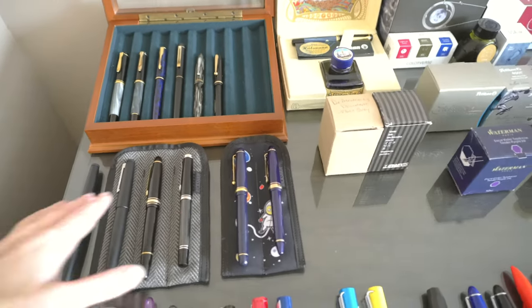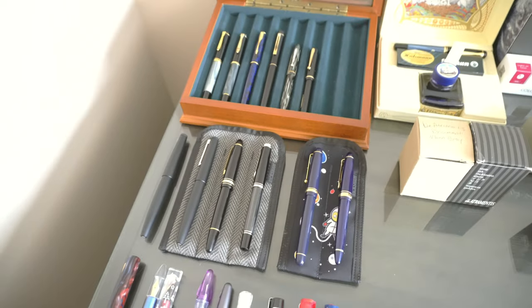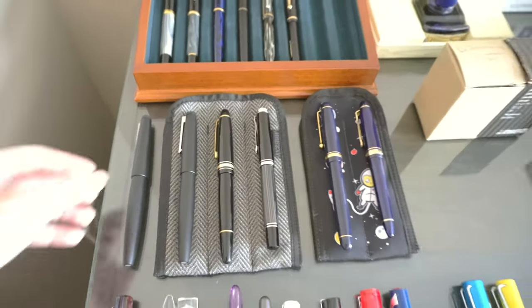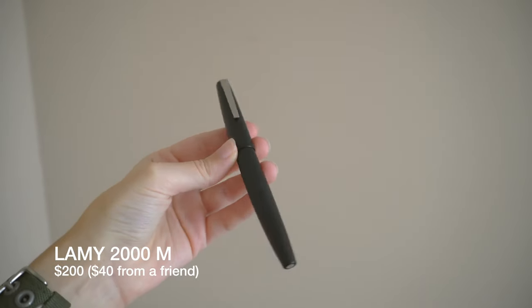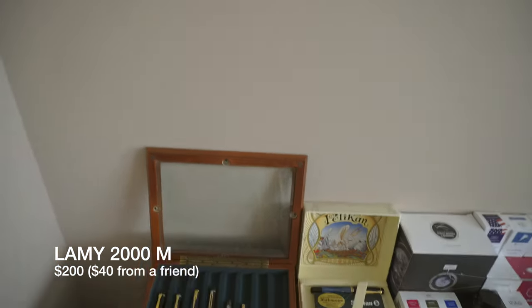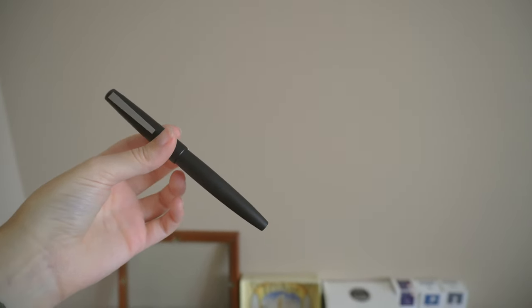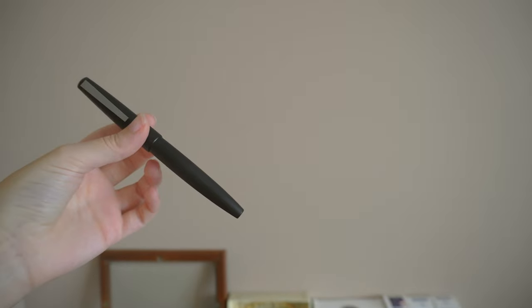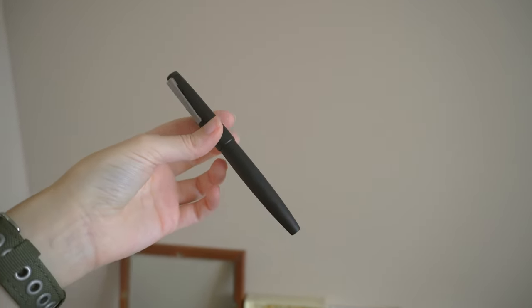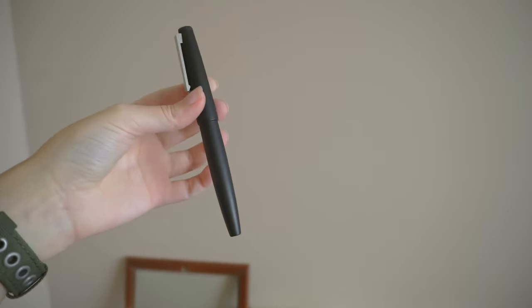So moving on to the expensive big boys right here. We have the Lamy 2000. This has a medium nib. It's the one I got for — what did I pay? 40 bucks? 45 bucks? Not enough, that's for sure. Thank you again to the person who I bought it from — I'm enjoying it. I have it inked with Tender Purple.